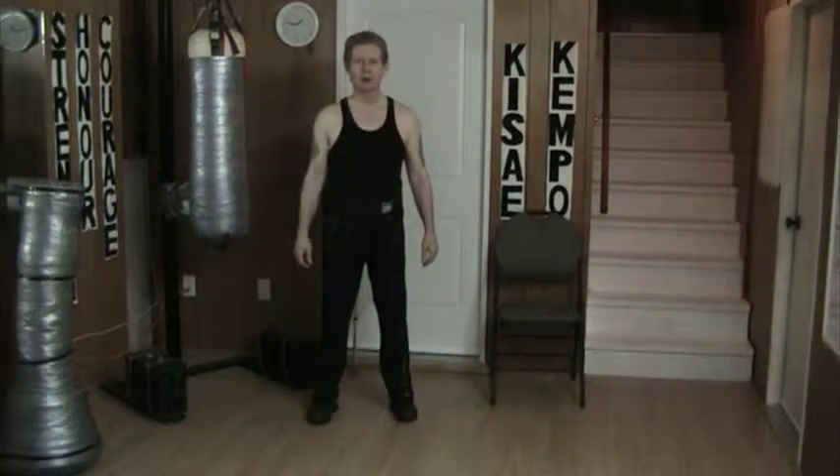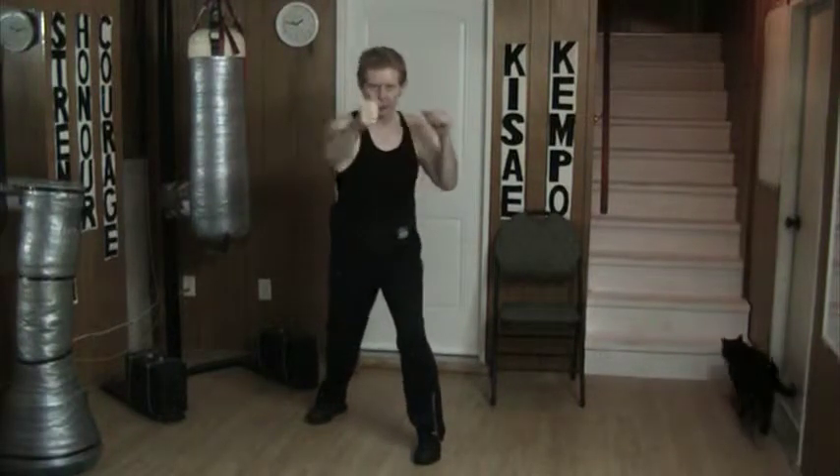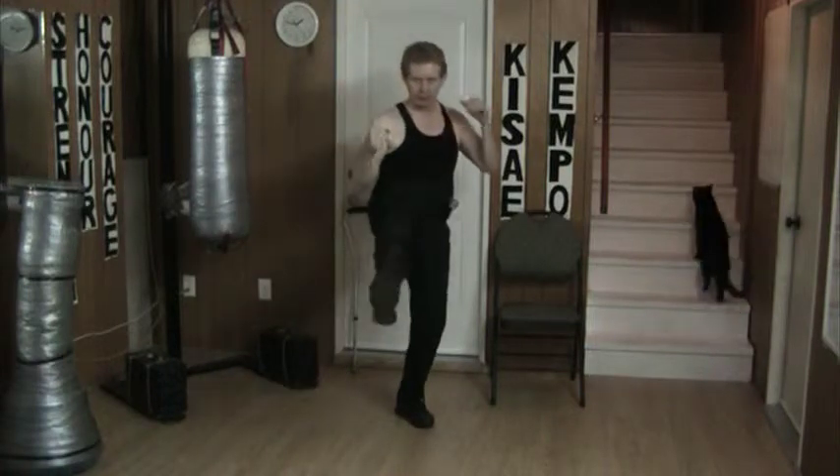Hello and welcome to my YouTube channel. Today I'm working with the concept of block and counter with the same arm, followed by other counters and a follow-up kick.